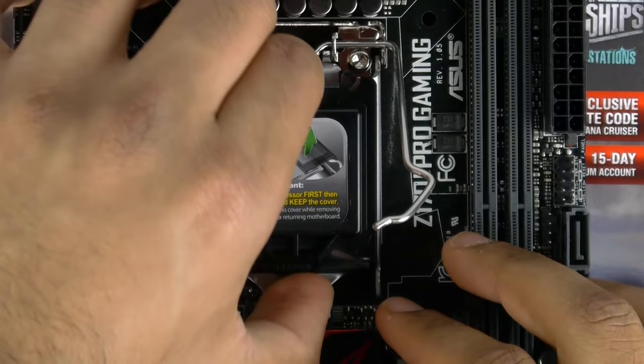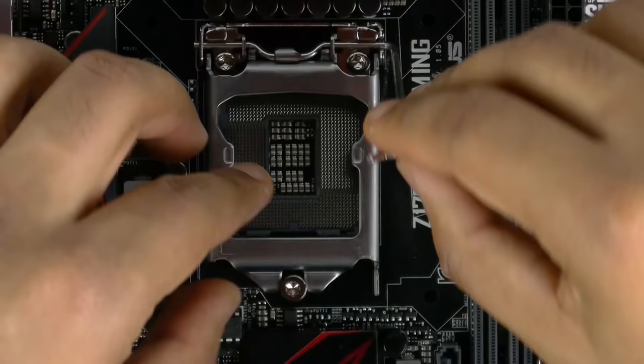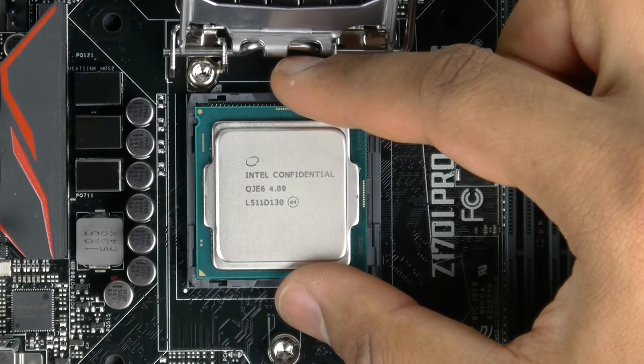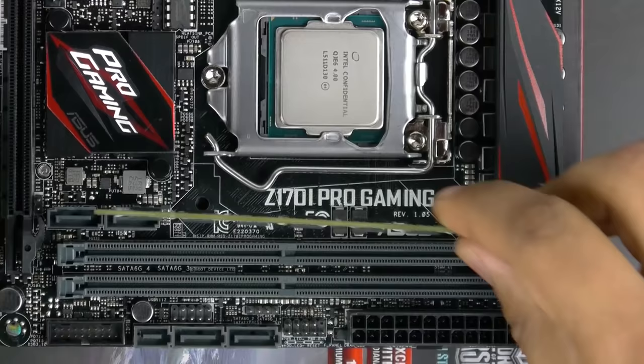Next, it's time to install the processor into the motherboard. Locate the motherboard socket, remove the cover, and lift up the retention arm, exposing the bare socket. Take the CPU and align it correctly based on the orientation triangle located on the bottom left of the CPU. Make sure the processor is sitting perfectly in the socket, then lock down the retention arm and you're done installing the CPU.